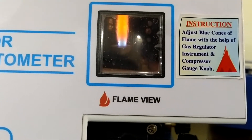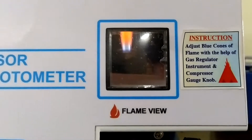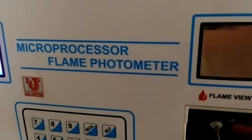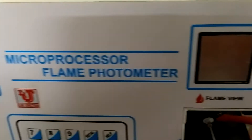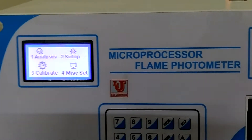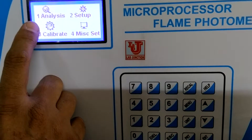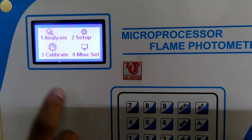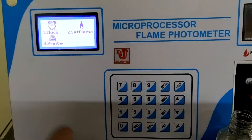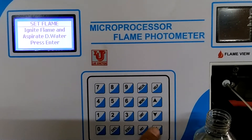In this way you can set the flame of the flame photometer — this is the main thing: flame setting. Now, how to analyze and calibrate the flame photometer. Go to the menu: 1 is Analysis, 2 is Setup, 3 is Calibrate, 4 is Miscellaneous Setting. Under miscellaneous: 1 is Clock, 2 is Set Flame, 3 is Printer.